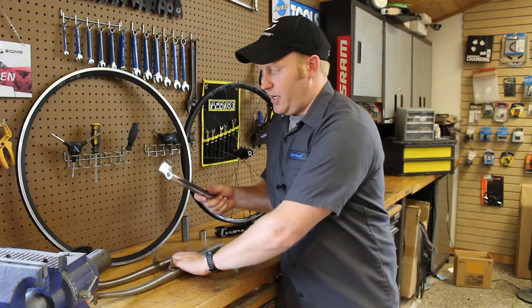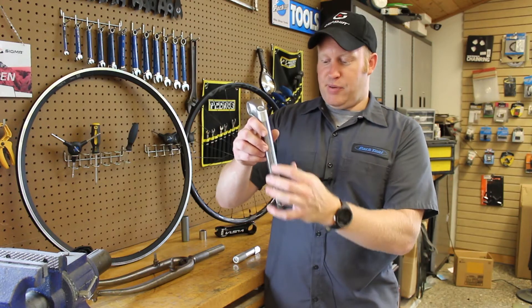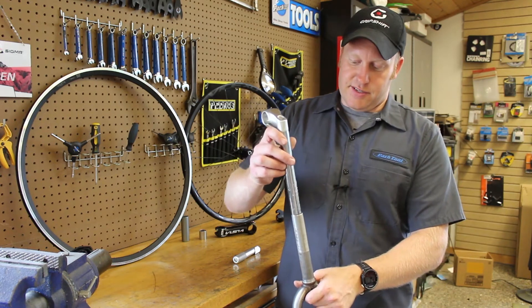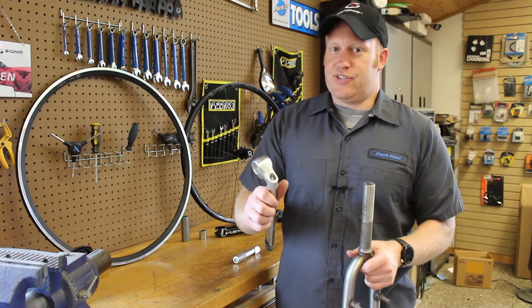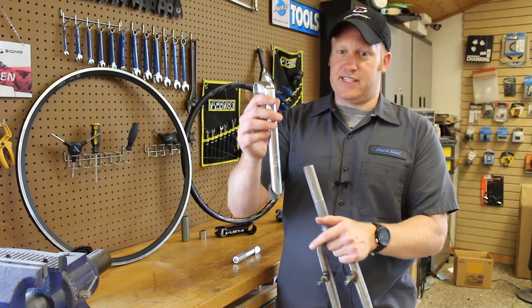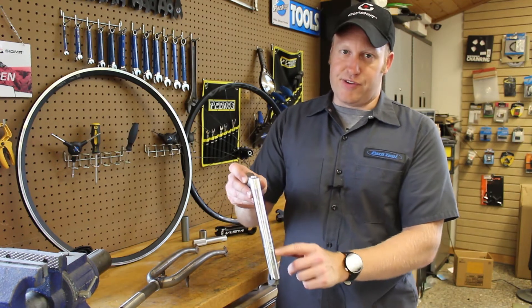When you're looking at threaded stems, there are two measurements you're going to want to know for compatibility. The first one is the diameter of what the part is going to insert into the fork. There are two common sizes: 22.2 and 25.4. It's always stamped on the stem itself just below the warning mark. This is a very old design going way back, so there are many different sizes — like seat posts — but the most common two are 22.2 and 25.4. That's the really important measurement that tells you whether it's compatible with your fork.